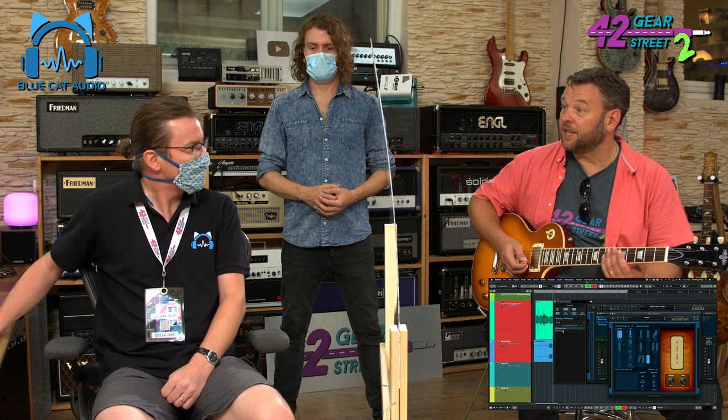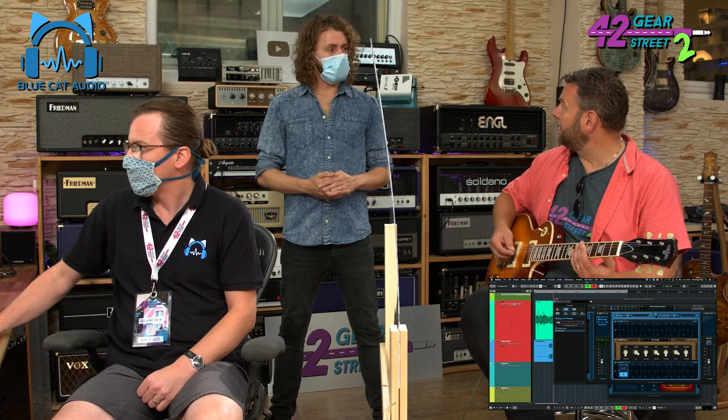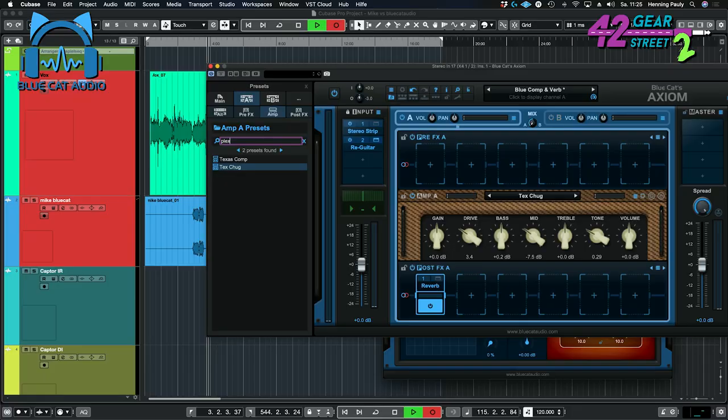You want some dirt on it? Yeah, let's try a Plexitone. A Plexitone? What do you think? Definitely — you said it 'felt.' Felt. So it's not just sounding.